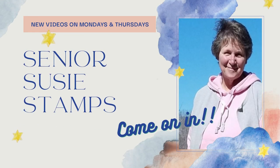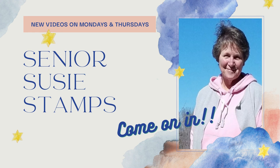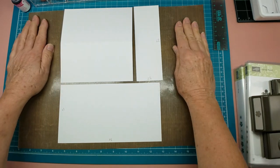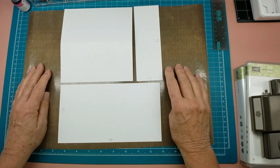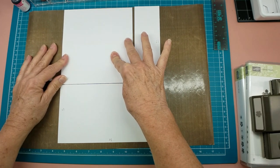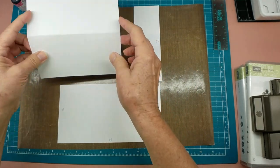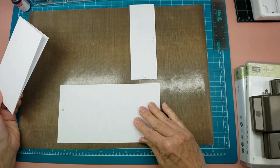I'm using up some card base scraps making some bokeh backgrounds. Hello everybody, it's Julia Laird with Senior Susie Stamps. Today I wanted to look at some scrap paper use. This is my mini slimline card that I cut out of an eight-and-a-half by eleven piece of paper, and when you cut that card you can only get one per sheet, so you have these two pieces left.